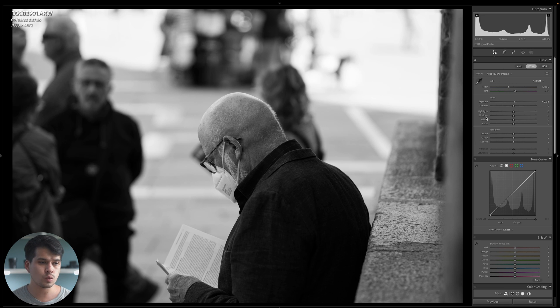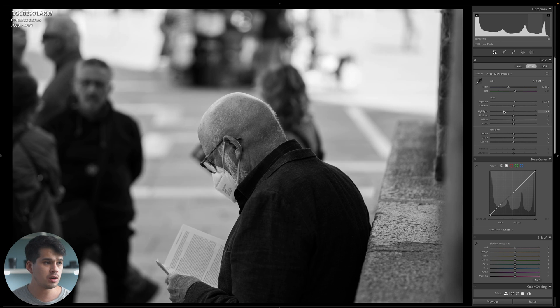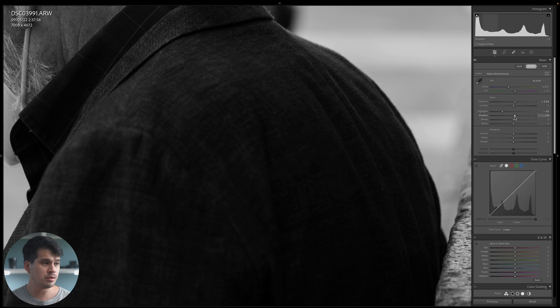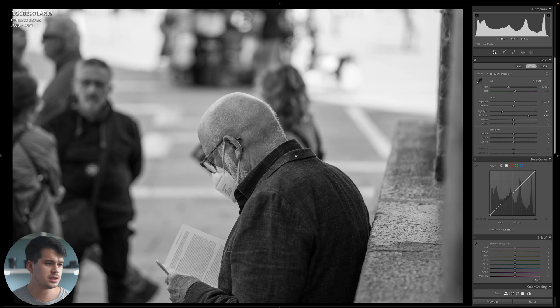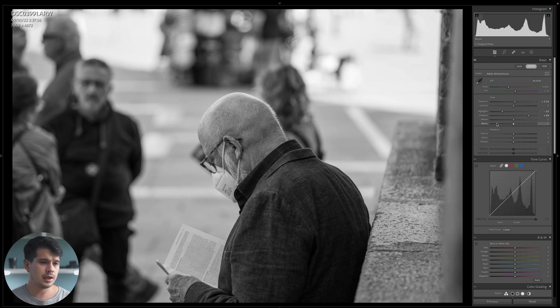Instead, we move down to highlights, shadows, whites, and blacks — the basic correction tools. For highlights, dragging towards the negatives brings back more information; I'll go to around minus 50, as minus 100 is unrealistic and loses natural contrast. For shadows, we go towards the positives so more information creeps into the dark parts — I'll use a value around 69. As you can see, we immediately have a lot more information in the dark areas compared to the original. Whites and blacks I'll leave as they are.